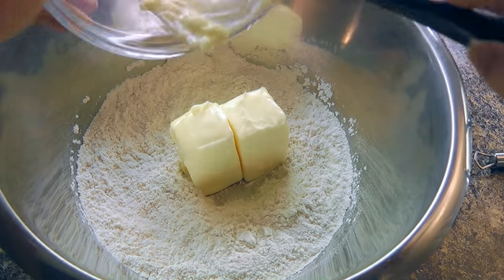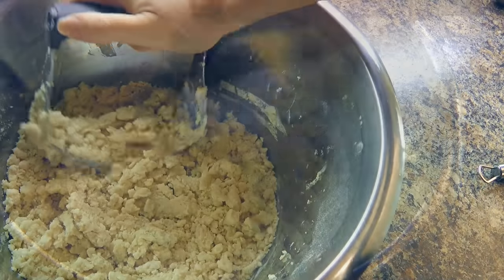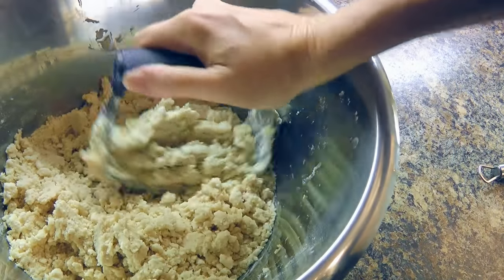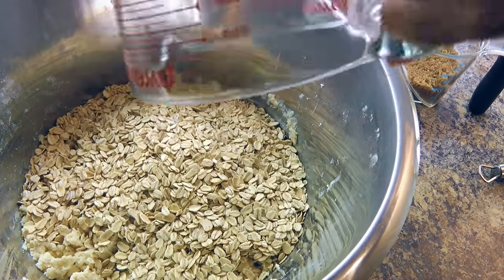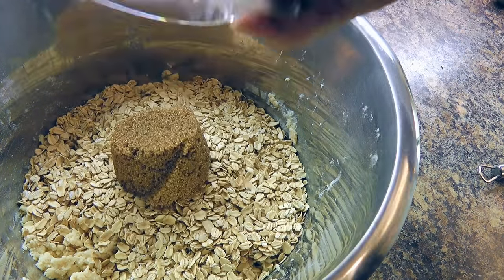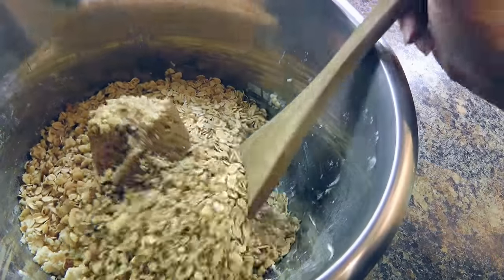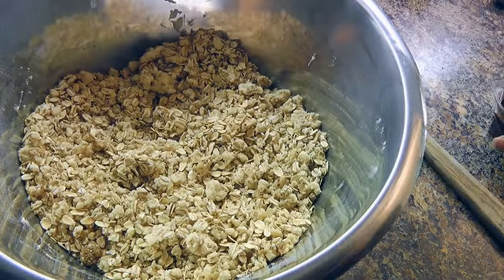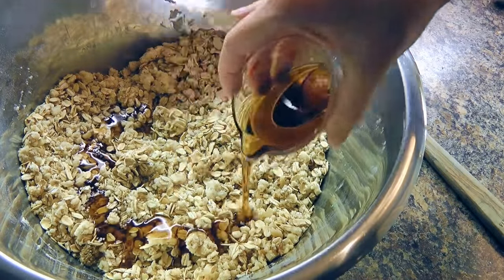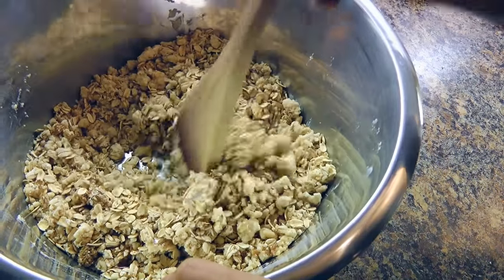Next, we'll cut in the butter until the mixture resembles coarse crumbs, just like this — see? To this, we'll add rolled oats, brown sugar, and walnuts, and we'll stir the ingredients well before adding the maple syrup — not table syrup, maple syrup — and we'll gently stir until very well mixed.